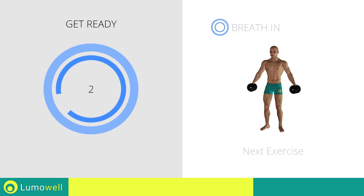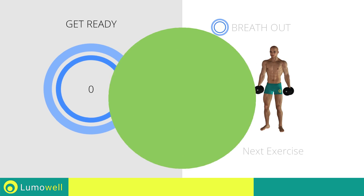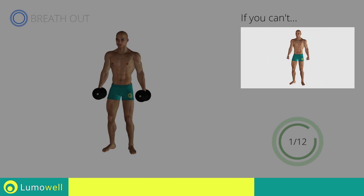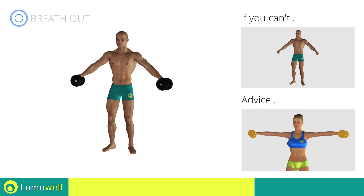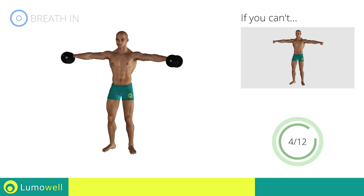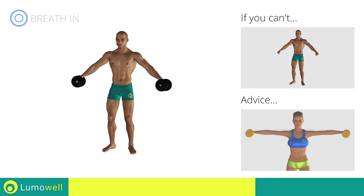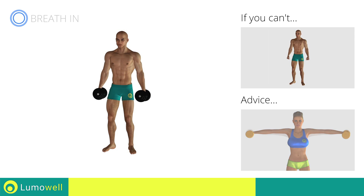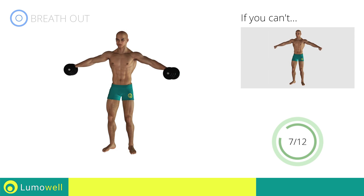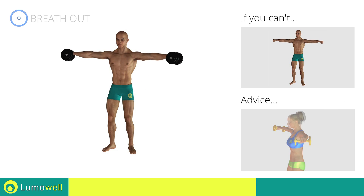Three, two, one, go! If you can't do it, try using lighter weights or not using them at all. Keep your elbows and hands at shoulder height when you bring your arms up. Don't lift your shoulders when bringing up the arms — keep them constantly down and relaxed. Don't bend your neck — try bringing your chin back.